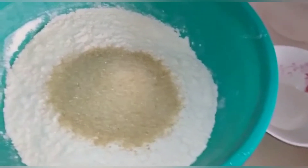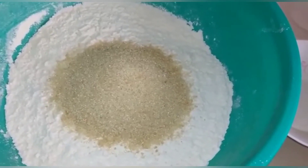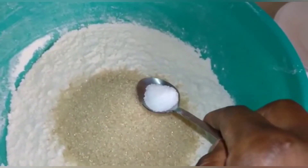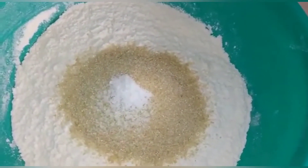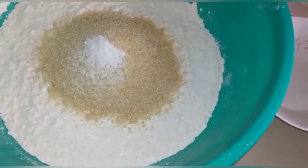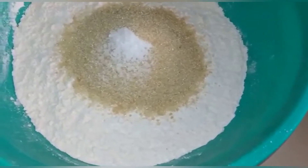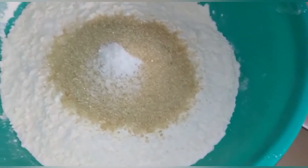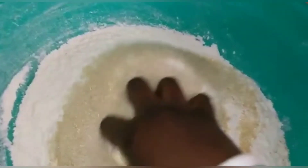We also need salt — just half a teaspoon of salt. Salt is optional, but I like the taste of salt in our half cake, so I will add half a teaspoon. After adding our sugar and salt, I am going to mix the dry ingredients using my hands.